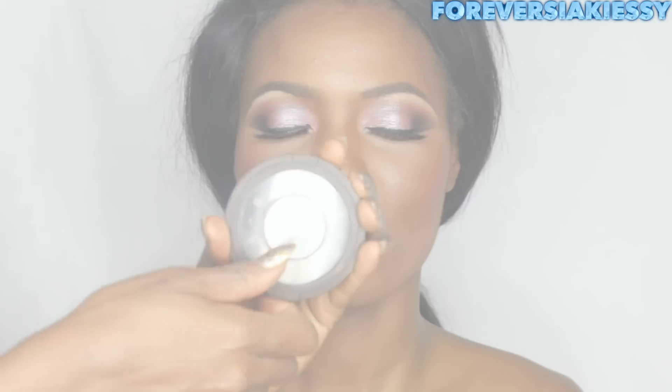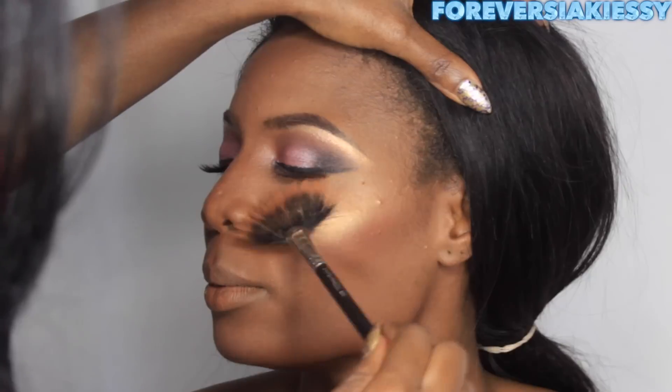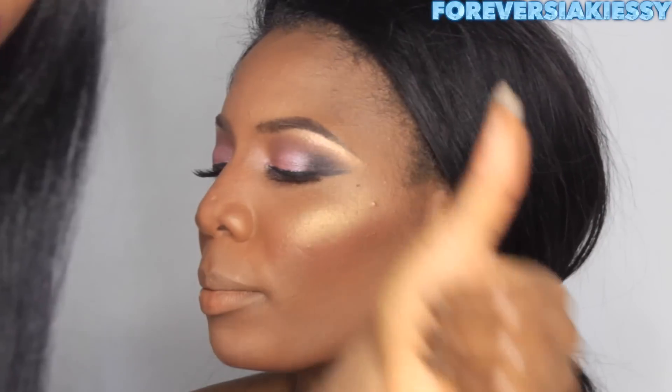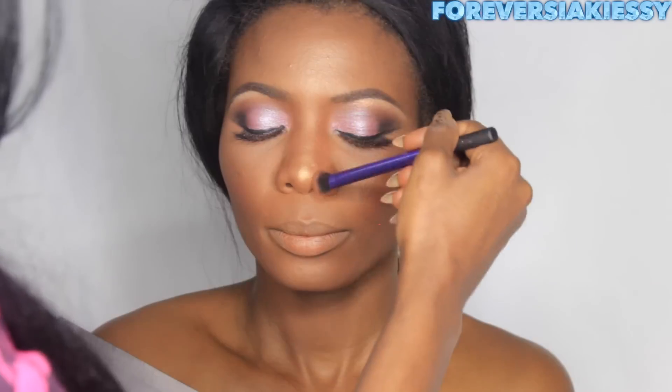I'm adding a bit more blush since I took some off while blending earlier. Next I'm taking my favorite highlighter from Becca Cosmetics called Opal, and I'm going to highlight her upper cheekbones, her nose bridge, her chin, and her forehead. This highlighter is amazing — you can see it for yourself.